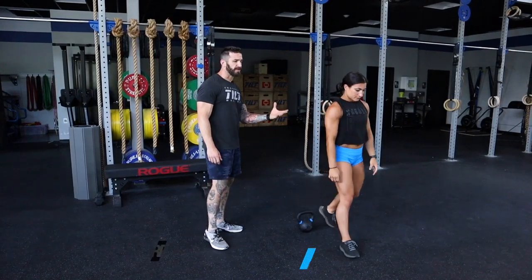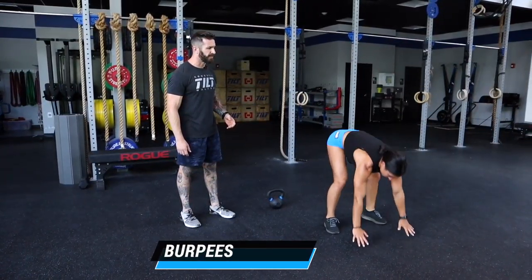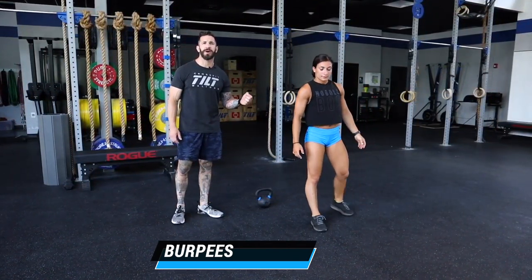For our burpee — you know it, you love it — chest and thighs touch the ground, small jump and clap up and overhead. Remember that the jump is just big enough to pull a piece of paper out from underneath your feet.